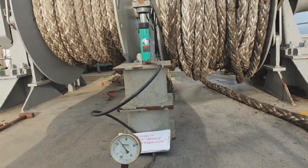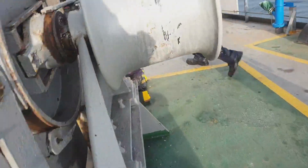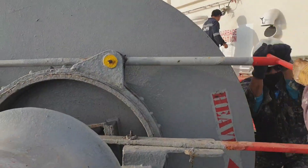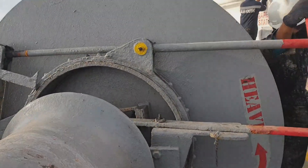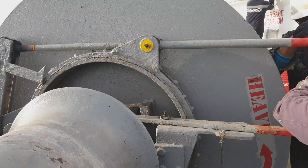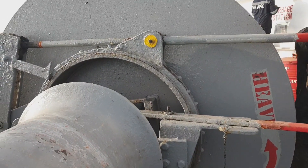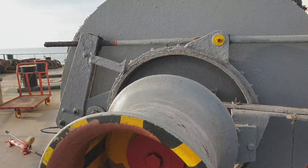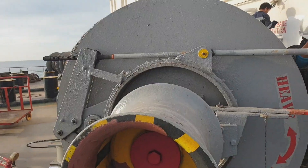You have to install and follow the instruction book on how to carry out the load test. In every job, you have to follow the instruction book. As you can see, if the brake test pressure suddenly drops, that means you have to tighten the brake more.